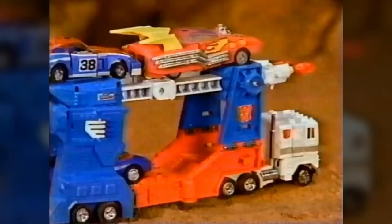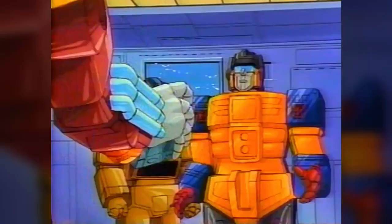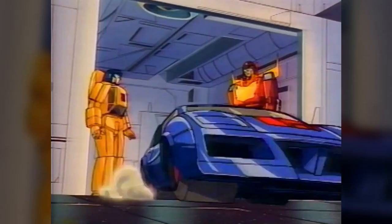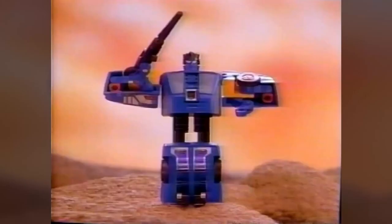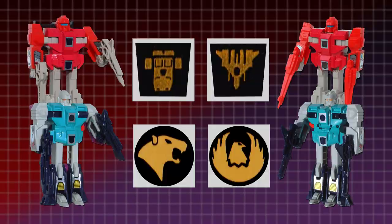Rub Signs continued to be included on every Transformers toy through 1986 and 1987, which were now actively being designed to accommodate them, with indentations being sculpted on many of the figures into which the labels fitted. Some special cases included the double-spy Punch, who could transform into Autobot and Decepticon robot modes and had a Rub Sign for each, and the Autobot and Decepticon clones — identical robots who each had a special second Rub Sign, in addition to their regular one, that hid a personalised symbol to let kids tell them apart. The technology was also memorably used in Hasbro's 1987 toyline, Battle Beasts.